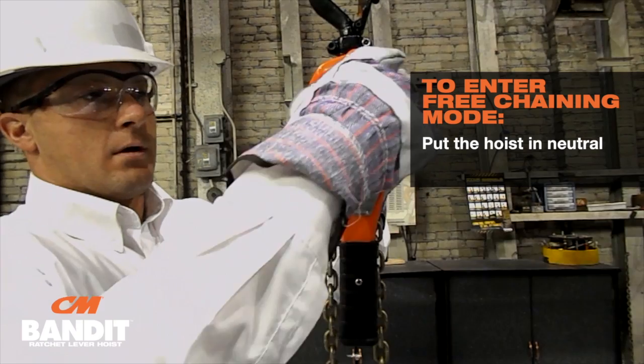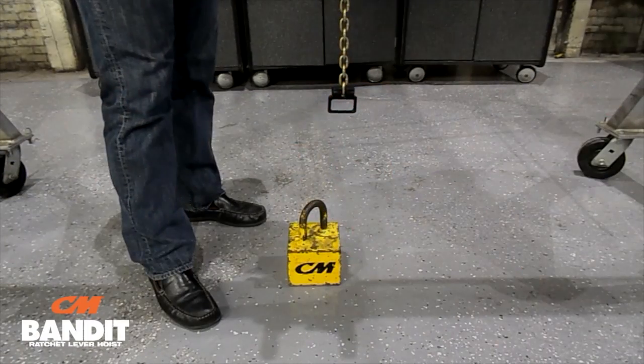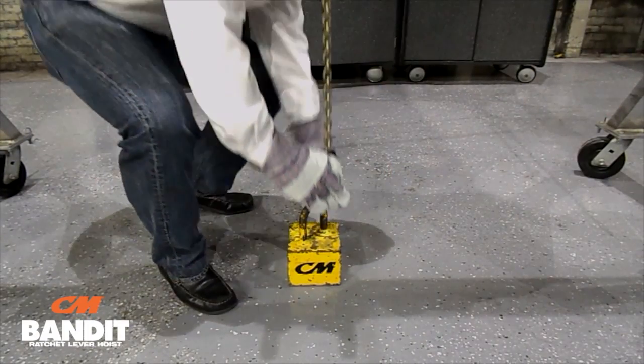Put the hoist in neutral, pull out the hand wheel — it's that easy. Now you're in free chaining mode. Now you can easily attach the hook to your load.